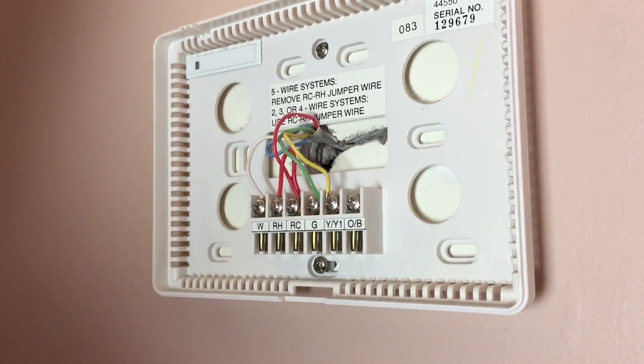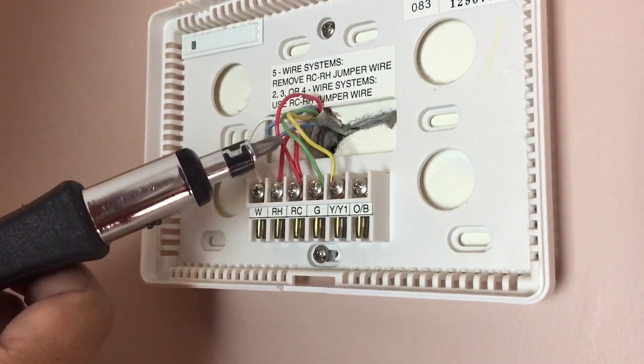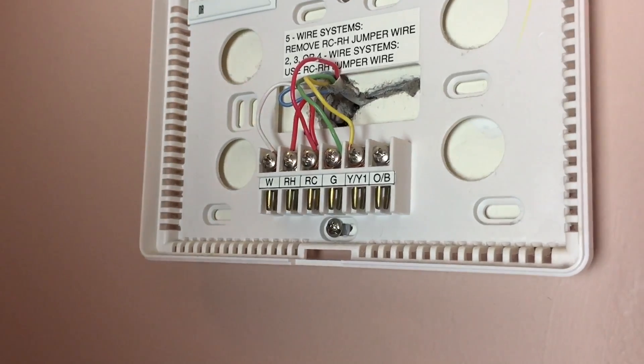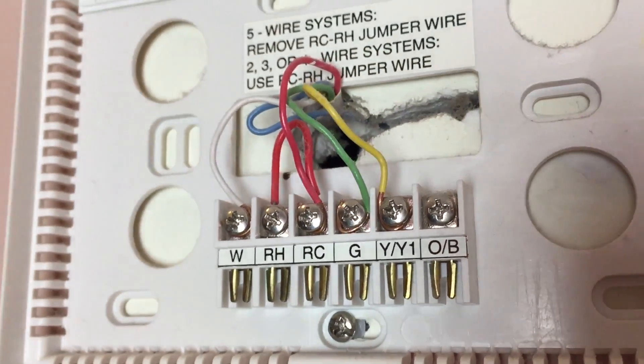Nest actually gives you some stickers inside the packaging so you can label these wires for future purposes. You don't really need to if you know what you're doing, but just for a complete reference, let me go ahead and do that real quick. I'll be right back once I'm done.